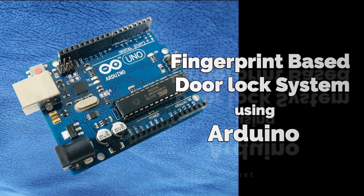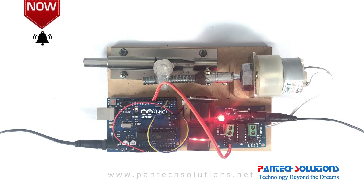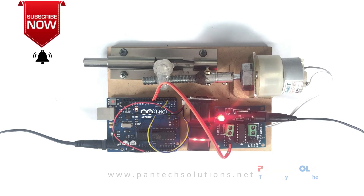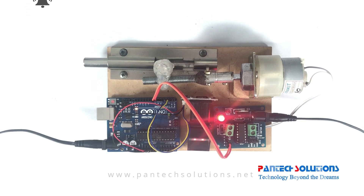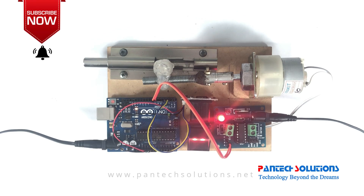Welcome to Pantex Solution. Today we are going to see a smart door lock system using a fingerprint sensor. In this project we are using Arduino UNO, a fingerprint sensor, and an L293D driver IC to drive a DC geared motor.